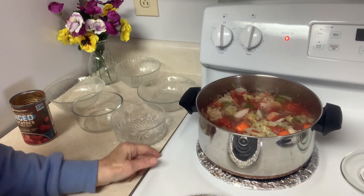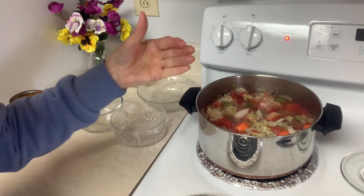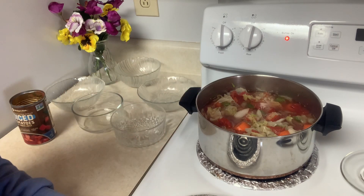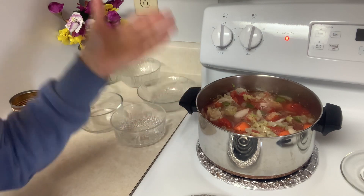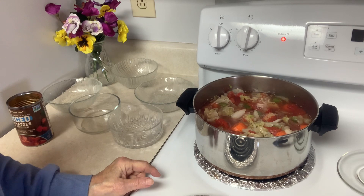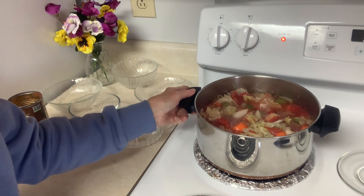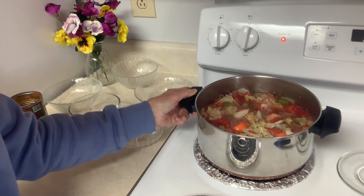If you want to put meat in it you can, but that takes away from the soup for my purposes — I want to lose a few inches so I'm going to test it out. Some people call this a diet cabbage soup, but I don't like to use the word diet. I'd rather just say this is a nutritious cabbage soup, or better yet, a comfort cabbage soup — that's the term I'd use.